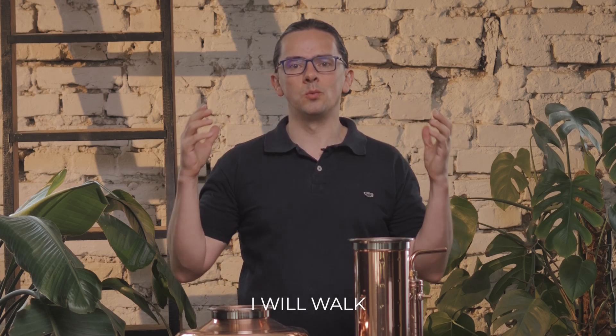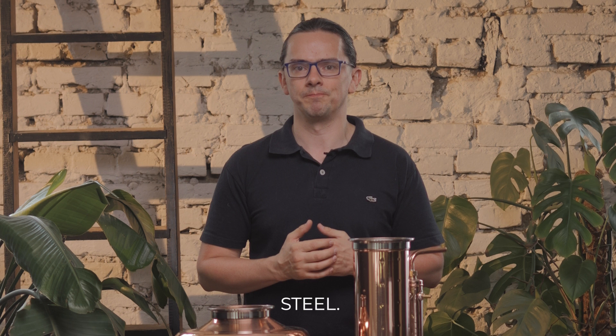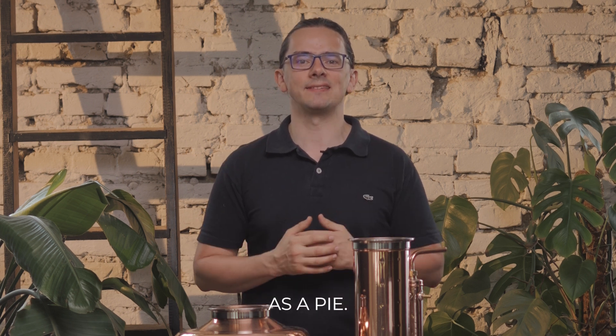Hello, I'm Yuri Zhuko and today I will walk you through the whole process of assembling your copper distiller. You will see it's as easy as a pie.